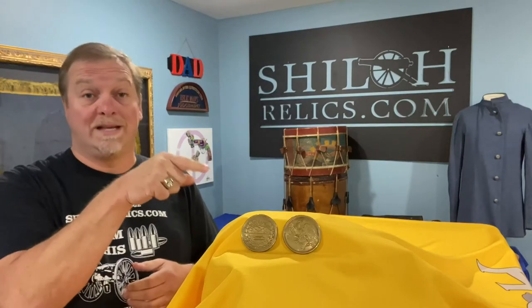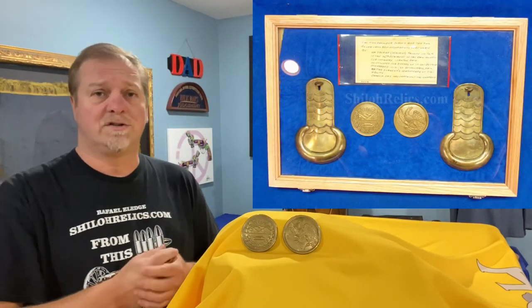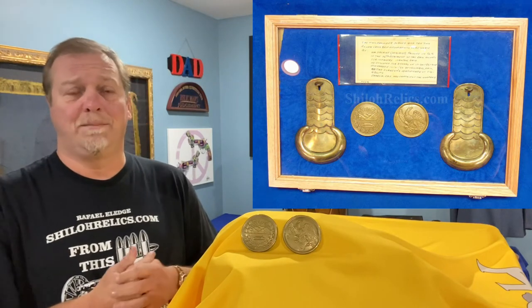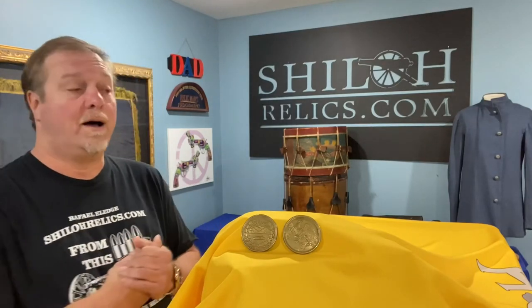Unless they will guarantee it, don't mess with them. This one's cool — it's as nice as I've ever had. It actually came with this eagle breastplate and the shoulder scales that the soldier used. So it's a great piece. You can go to Shallow Relics — as of the time of this video it is still available. It ain't going to last long. I hope it doesn't last long, and so does the banker. Go on there and check it out.